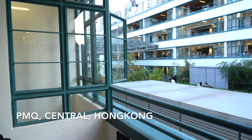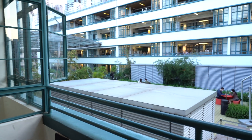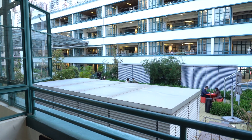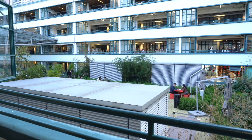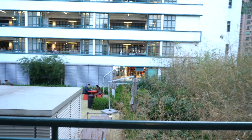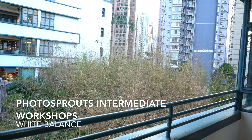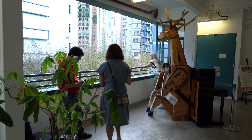And then we moved to PMQ, but this location doesn't allow us to use a flash. We tried to use pure natural light from the window, but the fluorescent light on the ceiling was interfering with the white balance. As taught in Photosprout's intermediate workshops, we have to switch off all the house lights if we want to use natural light.